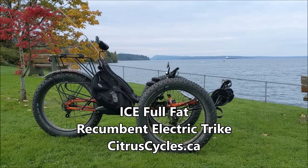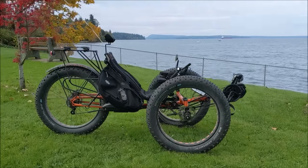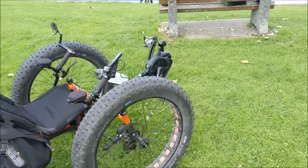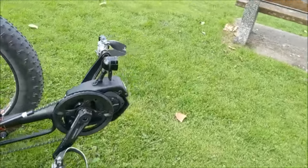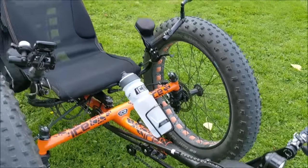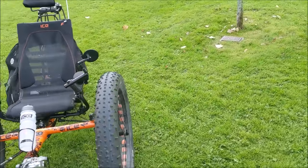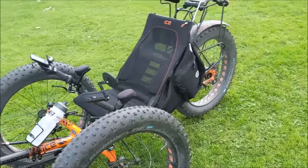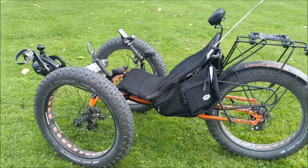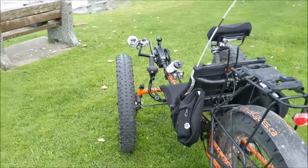Hi, I'm Kelly with citruscycles.ca. I'm here with the full-fat recumbent electric trike, custom-made in England by Inspired Cycle Engineering, or ICE. It uses the Shimano Steps motor — in this case the Shimano Steps E8000 mid-drive, though you could also put the E6100 on there. In this video, I'm going to dispel some myths about recumbent trikes, show you why you might love riding one, go through all the details of the full fat, explain the configuration options, and take you on a ride test.